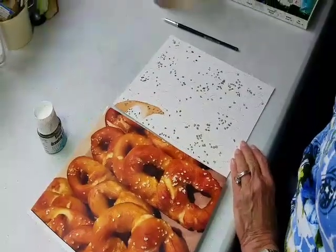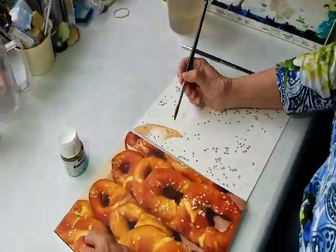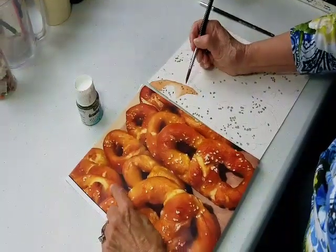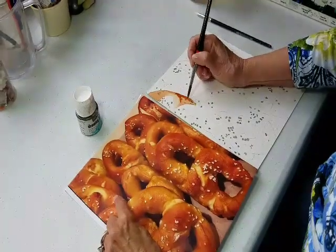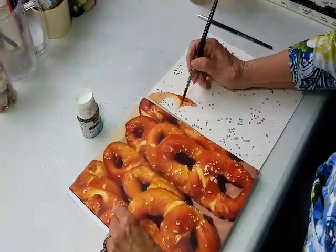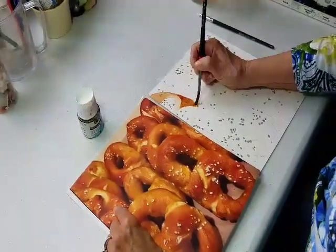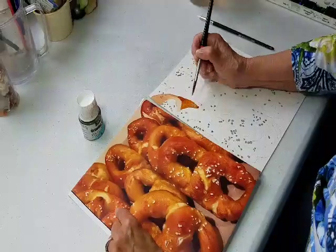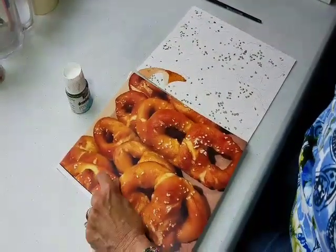What this allows me to do is paint right over top of it, like I'm going to do now. Since I'm working right here and I want it a little darker than how it dried, I can just paint right on top and I don't have to worry about painting around each little dot of salt.